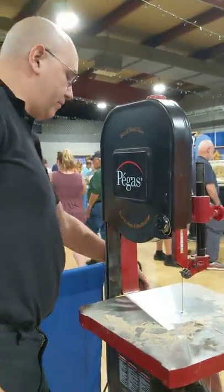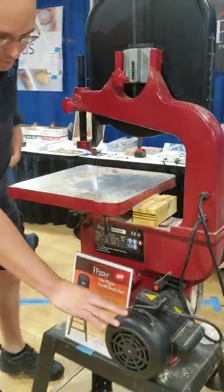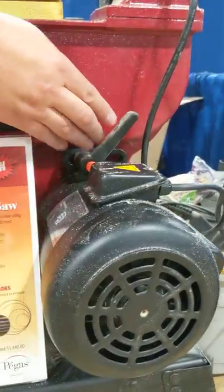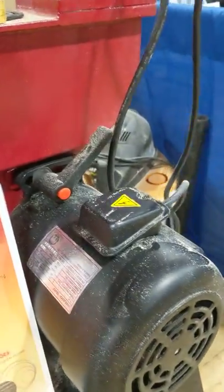Most 14-inch bandsaws come with a half-horsepower motor. We stepped it up to a three-quarter horsepower motor because we don't want it to slow down. It's air-cooled — there's a fan in here to cool it — and this is the lever you turn to move the motor in and out to change the speeds. The saw is actually a two-speed saw: normally for woodworking you use the faster speed, but you can slow it down to cut soft metal like aluminum or soft steel with these same blades.